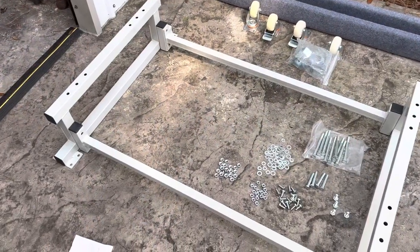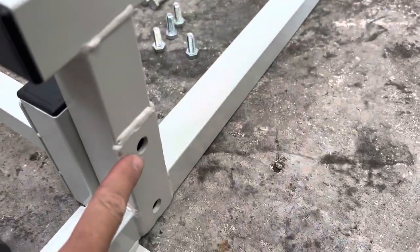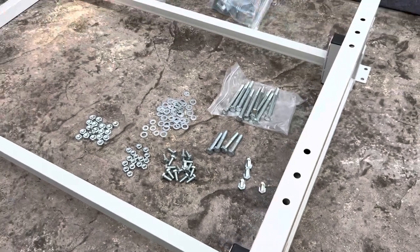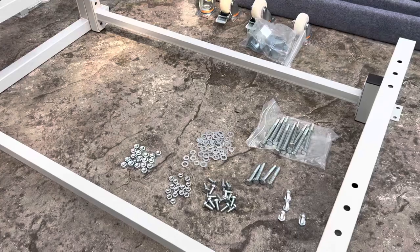The first step is to get all your hardware laid out just like this. We have our end pieces — you can see those have a reinforced bracket right here, and that's going to go to the outside. We're going to stage everything up like this, and the next step is to begin assembling the dolly.